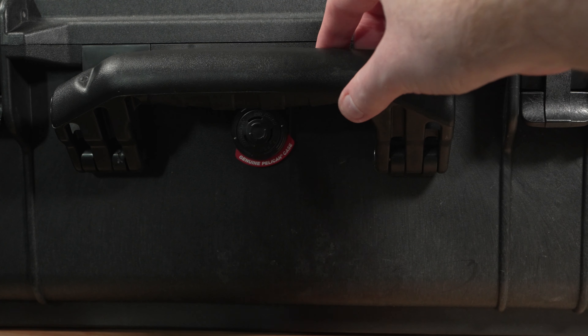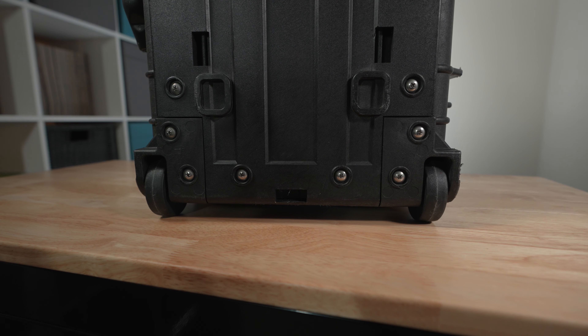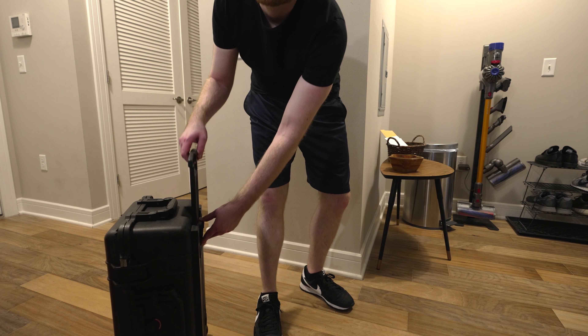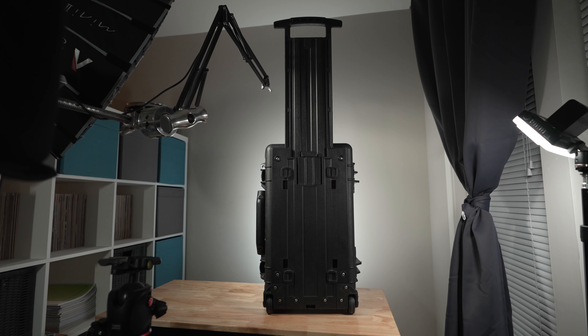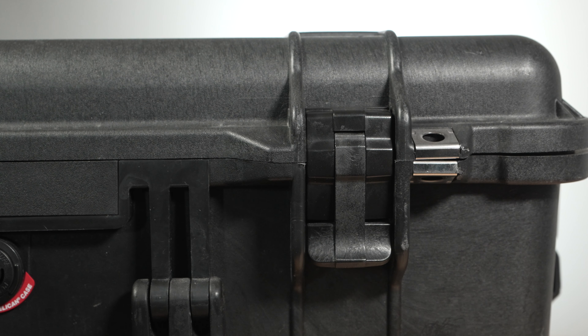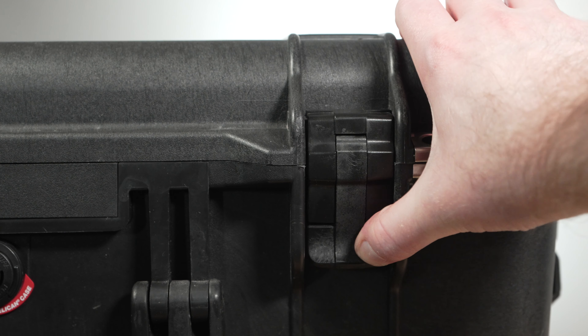The case has rubber molded top and side handles, which allow you to carry it easily in different situations. It also has a set of two polyurethane wheels, which allow the case to roll around on a variety of different surfaces. Additionally, it contains a retractable extension handle that allows you to more easily roll it in its wheeled configuration. The case is made of very high quality materials, including stainless steel hardware around the padlock protector area, so you can easily add a master lock or combination lock for more secure storage. The case has a set of double throw latches that are both easy to open while also being very secure when locking.